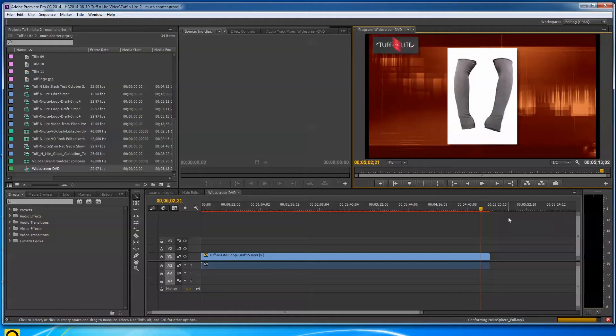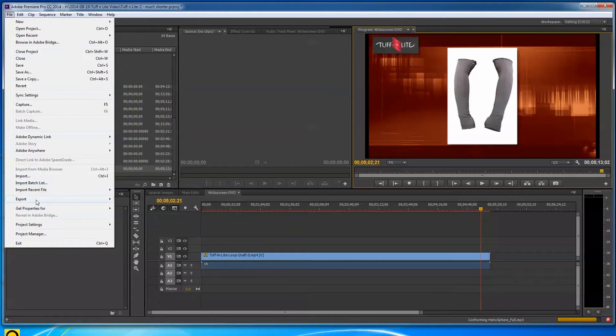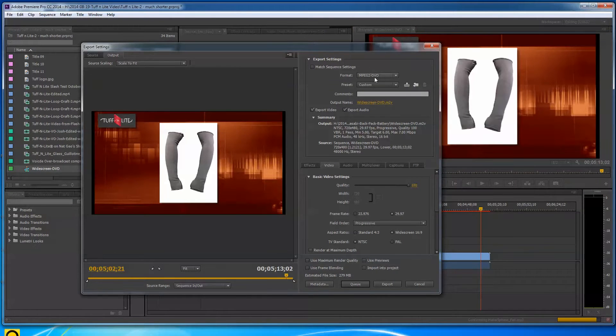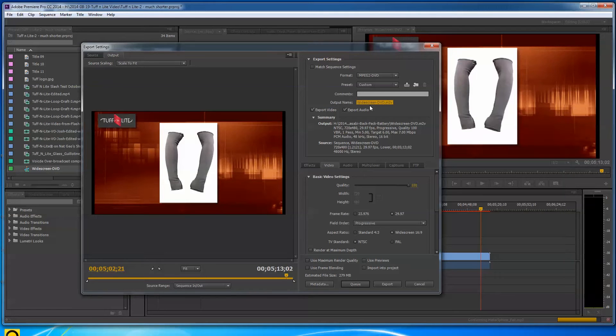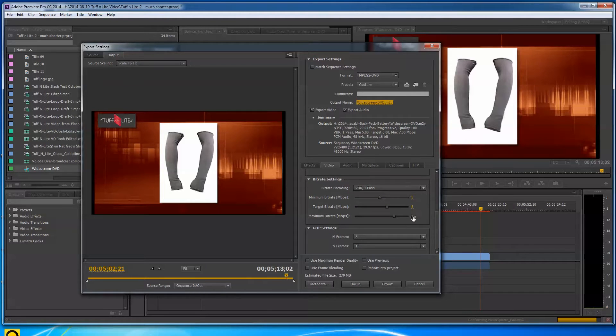I exported at the DVD standard 720x480 widescreen format. Under File > Export Media, you pick MPEG-2 DVD and it pretty much does everything for you. You choose where it's going to go and set your settings. I usually like to go about 5, 6, or 7 on the variable bit rate — that seems to work really well and the DVD tends to look great.